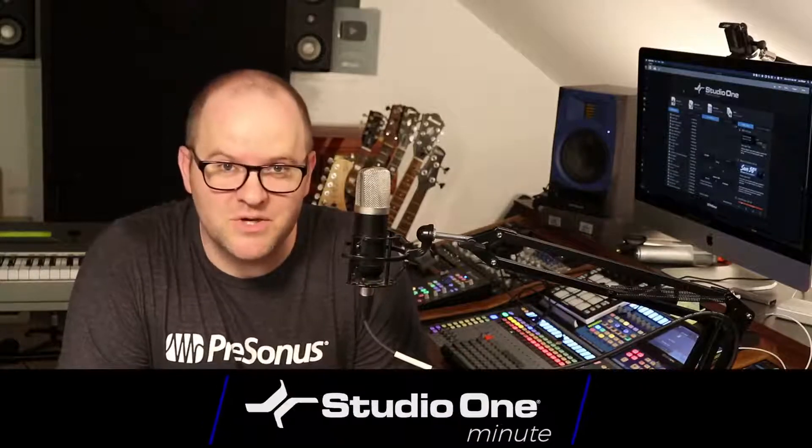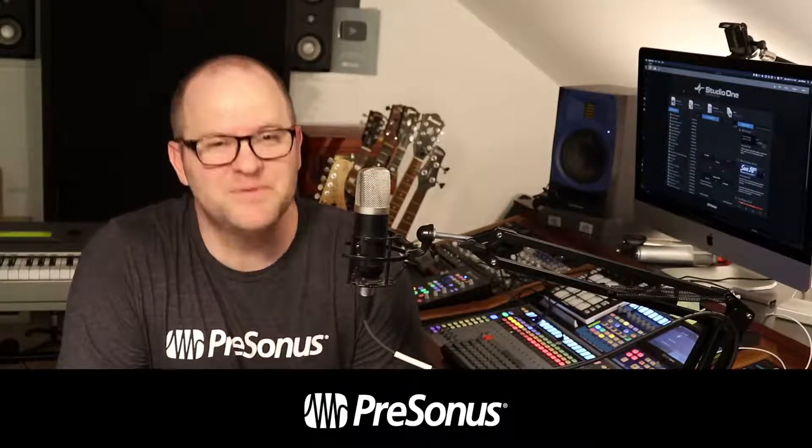Hey, this is Joe from Presonus. In this Studio One Minute, I'm going to show you how to get epic stereo guitar sounds using Ampire and the splitter tool in just a few quick steps.